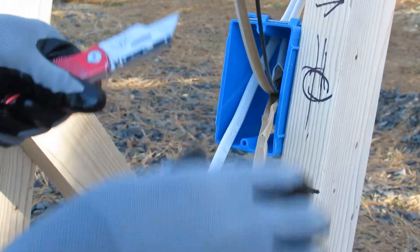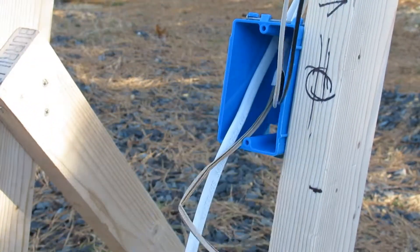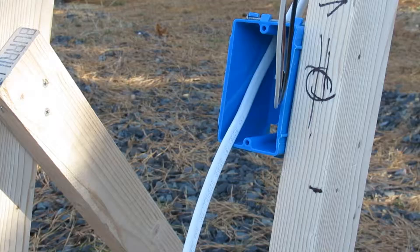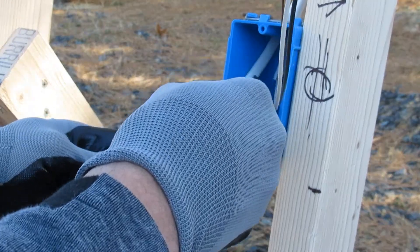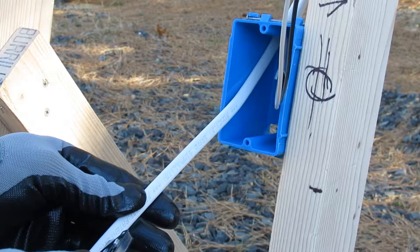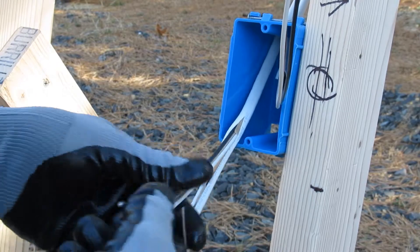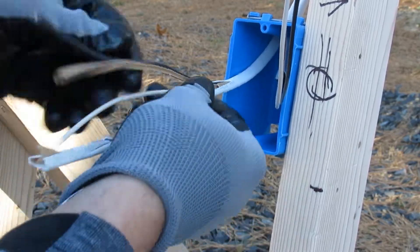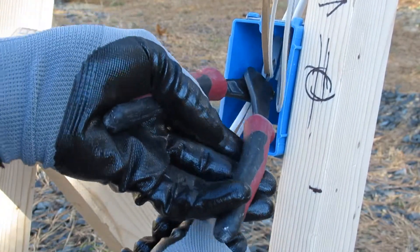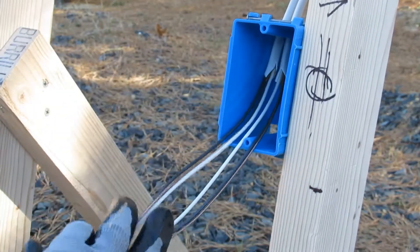You just run it down the middle lightly, and toward the end you can dig in a little harder because you'll be cutting that off anyway. Then just cut it off with your dikes or whatever you're using. I don't use this method that much in boxes, but I'll definitely use it for service wires or thicker Romex — number eight, number six, sometimes number ten.